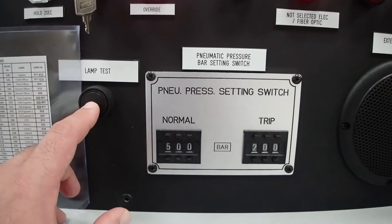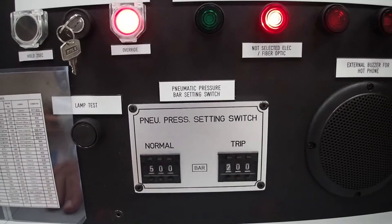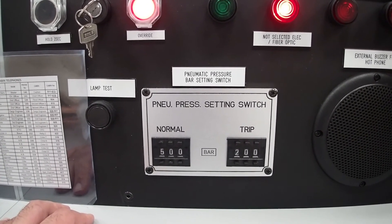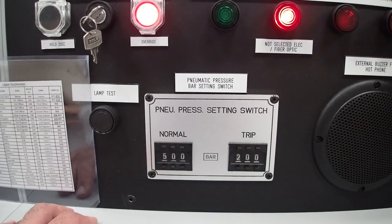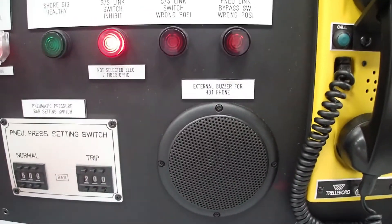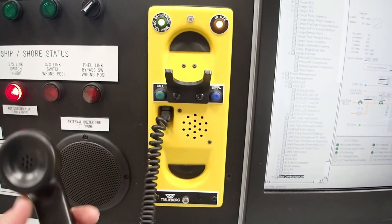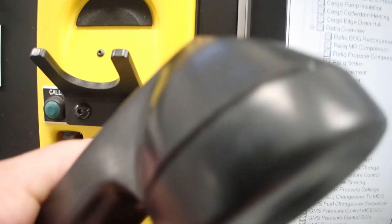Below here you may see we have the lamp test button, which indicates that everything works okay. The pneumatic pressure has the set point at five bars, which is the working pressure, and two bars on the trip. This is as per each terminal request, as the compatibility study will indicate where the trip set point has to be activated. Here there's the external hot phone buzzer — if there's a telephone call it will come up here. And here is the ship-shore hotline telephone. You just lift up and you can confirm a call by pressing this button and a signal.